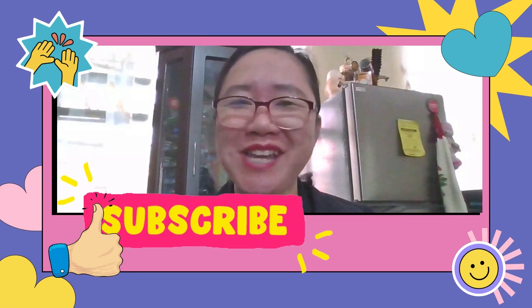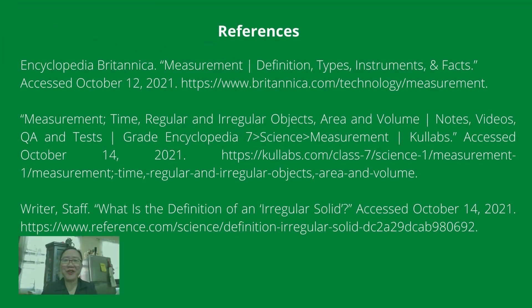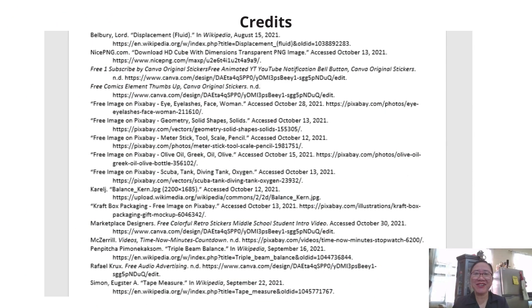Thank you for watching up to the end. Don't forget to subscribe and turn on your notification bell so that you will be updated with new videos. For more information, you may visit the references and links provided. Credits are also given to the following listed on the screen. Have a great day.